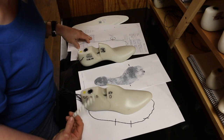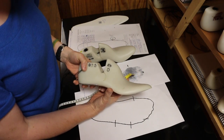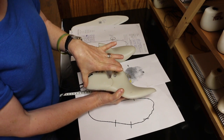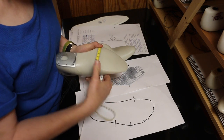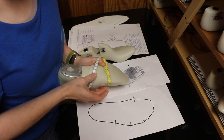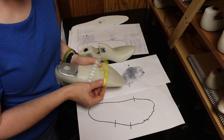For this particular client, the ball of her foot measures eight and seven-eighths. I know that I want her in a four-and-a-half-D, because that fits in the length and in the width of the heel, which means it fits in the short heel. I'm going to measure the ball of the last, and it gives me eight and three-eighths. I know that I need to add half of an inch of volume to this last in the ball area to make it fit her foot.